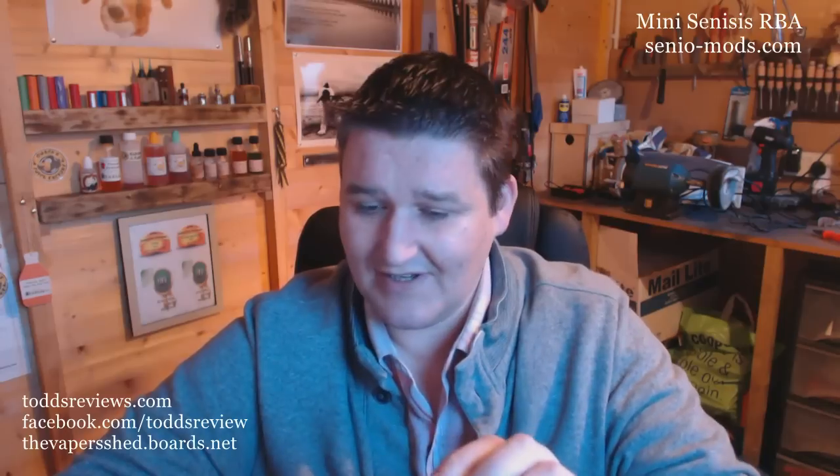On the top of here, which is my brass nemesis, we have the mini Genesis by Seniel Mods. Genesis Atomizer, sorry.